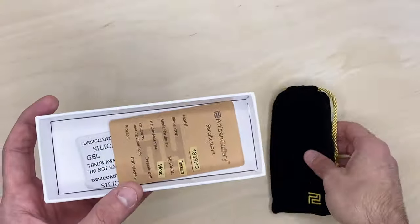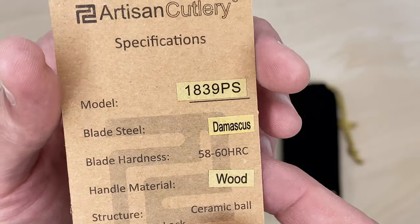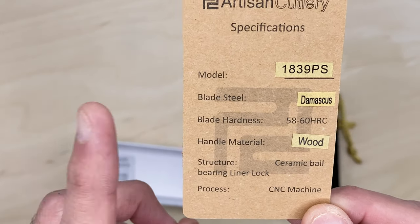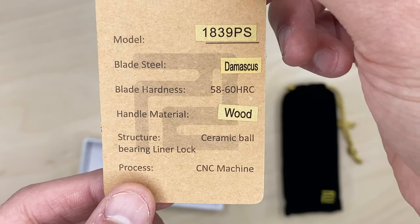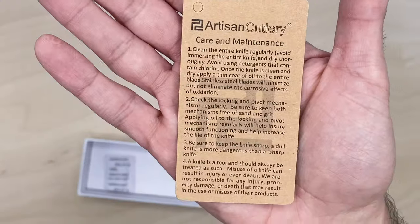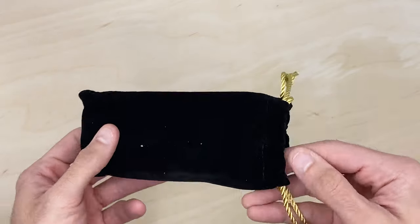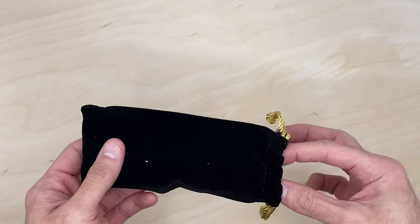We have a nice little pouch with a gold accent and a card from Artisan Cutlery with all the specs. This is a VG10 Damascus, hardness 58 to 60, Pakka wood handles, ceramic bearings. The Damascus from what I've seen in the photos should have a slightly more polished, brighter finish compared to some of the Civivis. We're going to compare two other knives and do some weight testing and paper cutting.